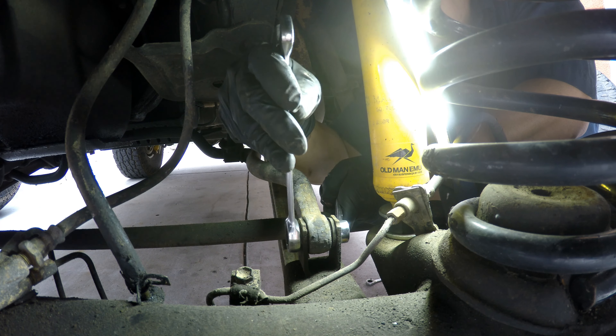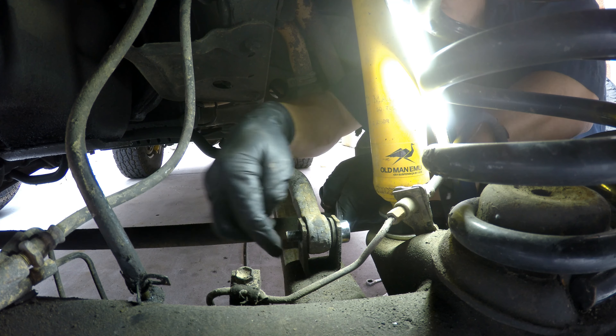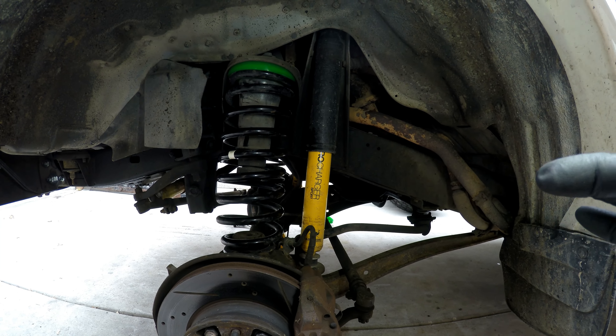14mm bolt and nut for the sway bar. Sway bar is removed. You want to take off the sway bar so each side can move independently.